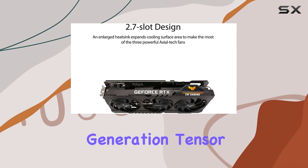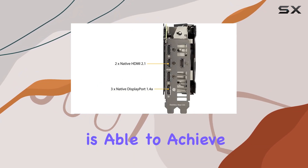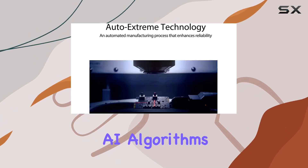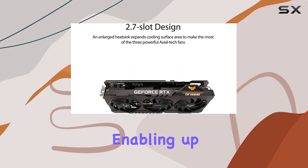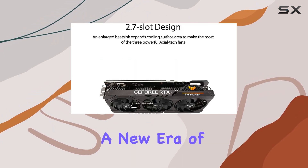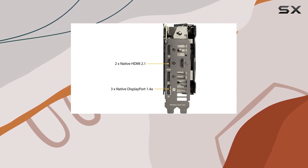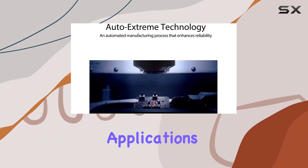With the third-generation Tensor Cores, the RTX 3070 OC Edition is able to achieve up to twice the throughput with structural sparsity and more sophisticated AI algorithms like DLSS. This feature is a game-changer, enabling up to 8K resolution support and ushering in a new era of ultra-high-definition gaming. The result is not just a boost in performance, but a revolution in game visuals and AI-driven applications.